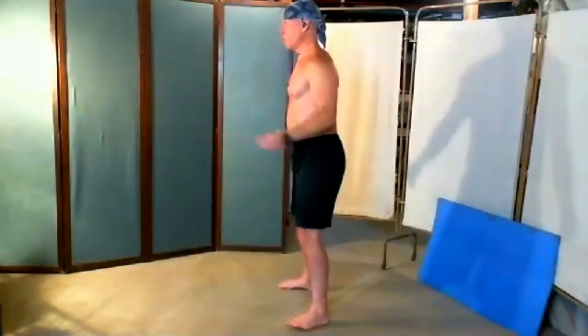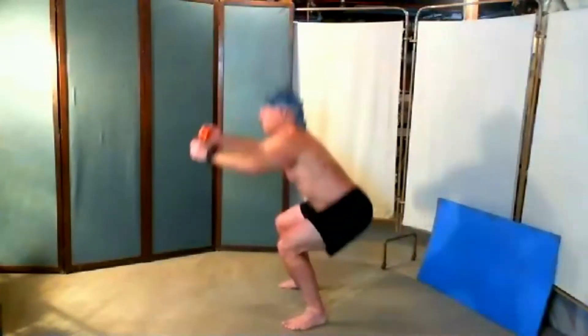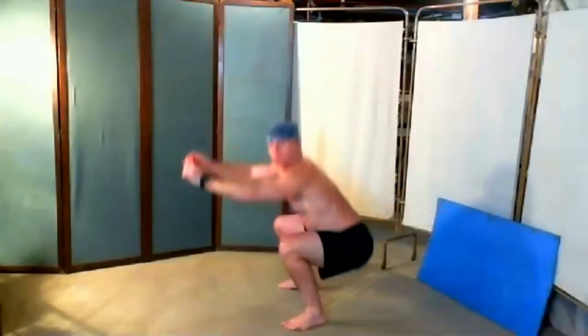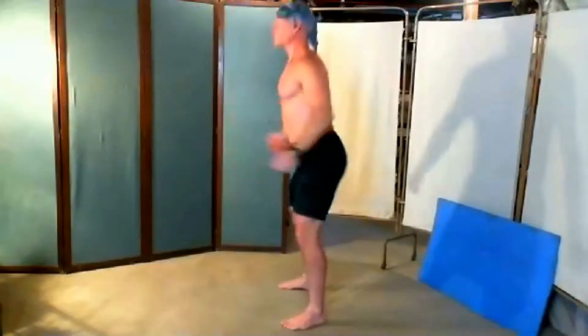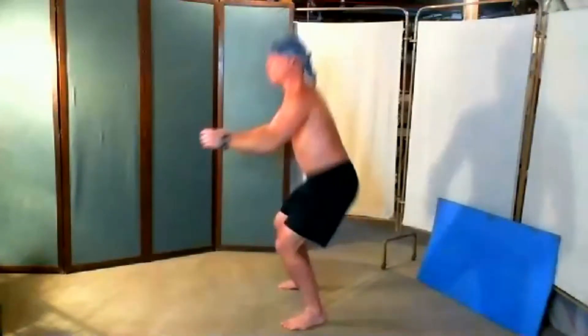I aligned my hips right before I started — pushed them back, pulled my shoulder blades back and down. Always readjust your posture every time you head into a squat. Double-check everything and make sure your knees are behind the toes. I'm using the camera screen as my mirror — it's a great tool.